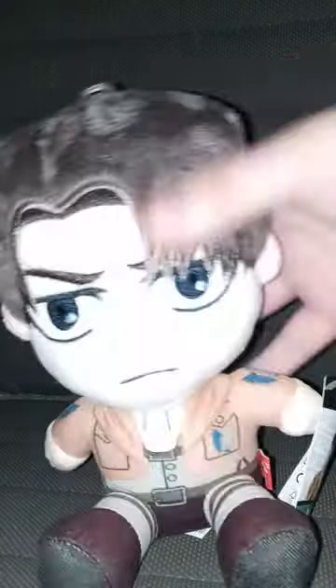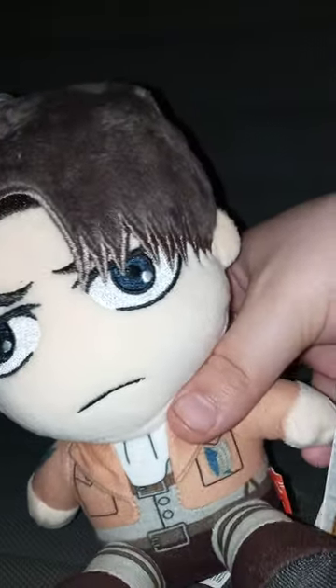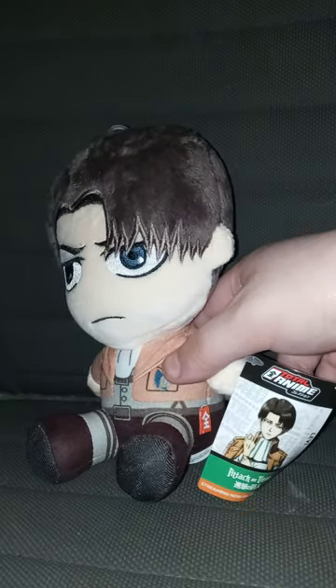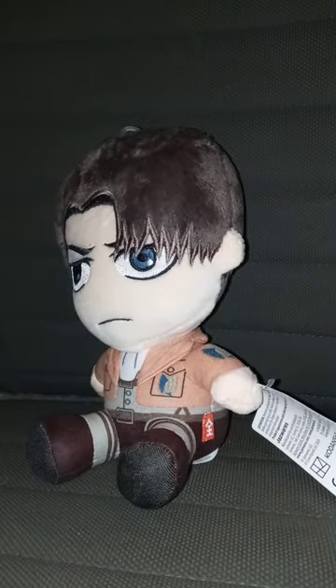Here he is out of the bag. He has the little beads inside, just like the Issa Kumidoriya plushie that we reviewed just two weeks ago.